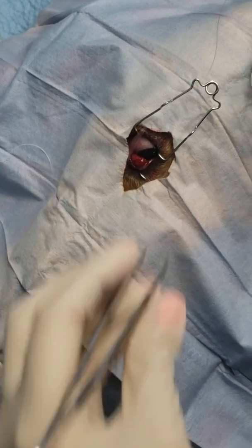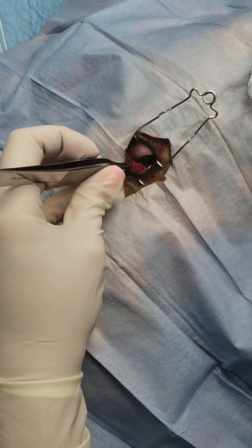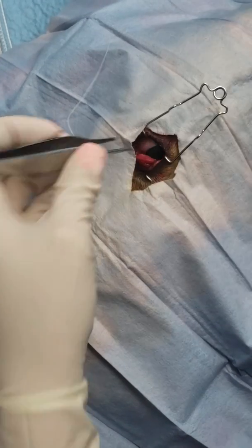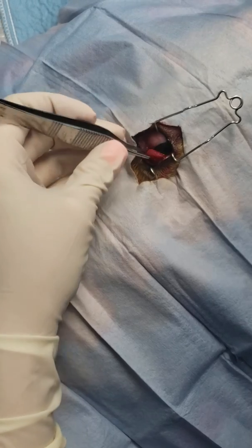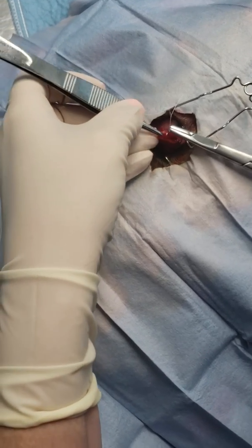Now the real trick with these is making sure you have a perfectly buried knot. If your knot is not buried, it's going to rub on that cornea and you're going to set yourself up for corneal ulcers. So remember when you're burying your knot...